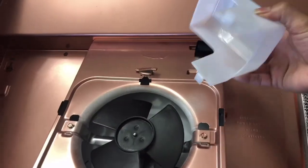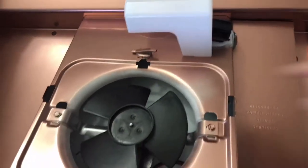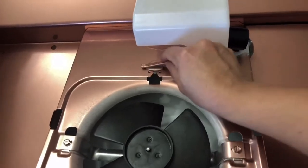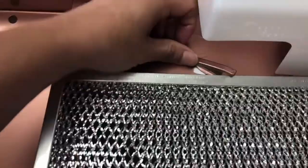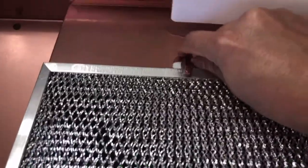Then I'm just putting back the cover for the light bulb — I just squeezed it in there — and then I'm putting back the fan cover and turning the clip right there behind it to secure it in place.